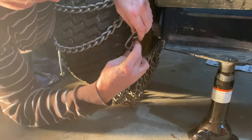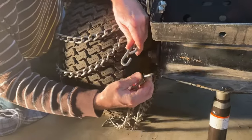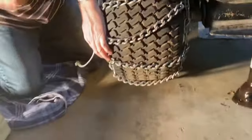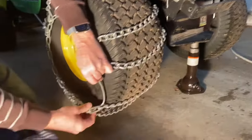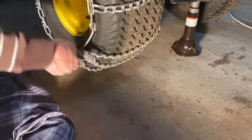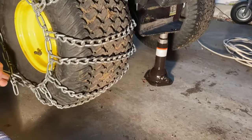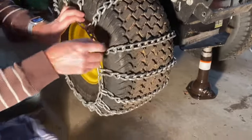The first thing I do is come around this side and attach the inside of the chain first. One side has this clip — you just put that in the furthest link. Then you can come over to the other side. I can easily rotate the tire and pull on it however I need to get it to the appropriate position. This is where it takes the most amount of time — playing around with this thing.